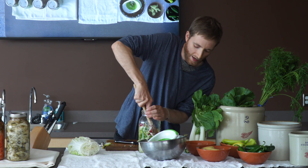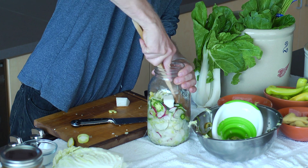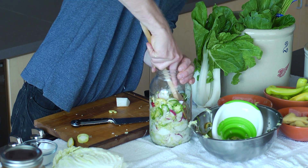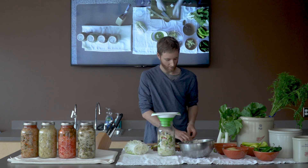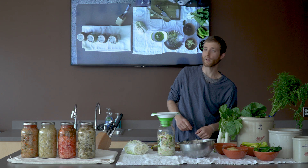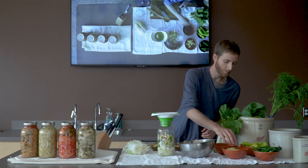A lot of people think that you're adding vinegar. It's actually lactic acid, which has the same pH as vinegar — so you could see why you would get confused. But these bacteria are lactic acid-producing bacteria, hence the name lacto-fermentation, which is the process we're using here.